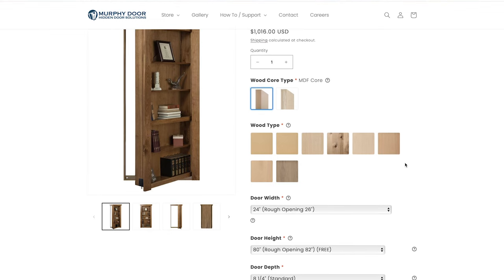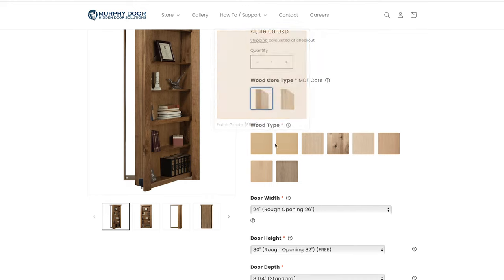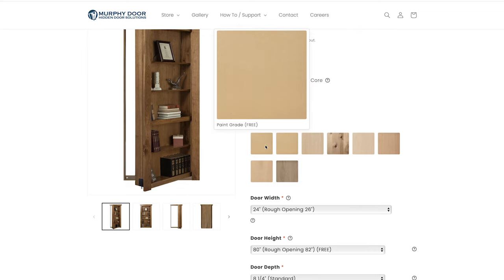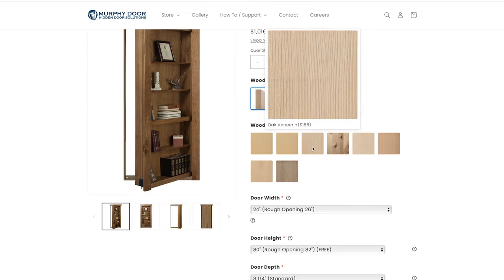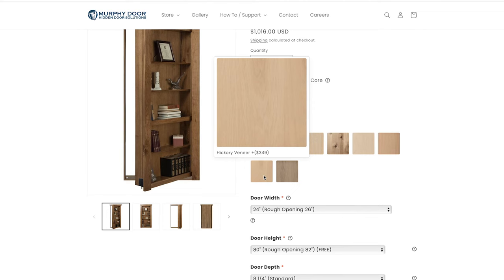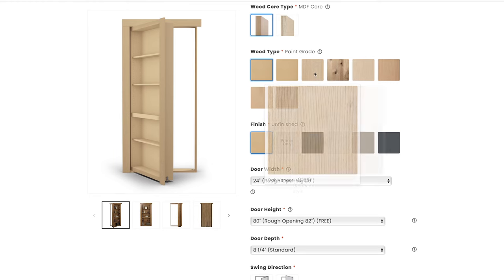After that you choose the wood type, which is actually the veneer that goes on top of the core. If you're going to paint the door, we recommend either the paint grade or the moisture resistant paint grade — it's a very smooth flat finish, no blemishes or grain, and by far our most popular option is the MDF paint grade. If you want an actual wood-looking door that you're going to stain, we recommend oak, knotty alder, maple veneer, cherry, hickory, or walnut.